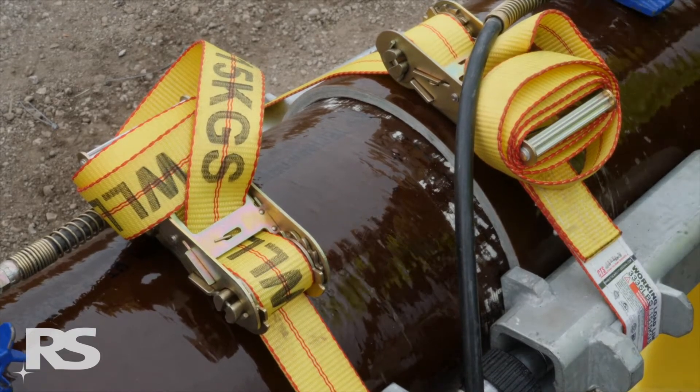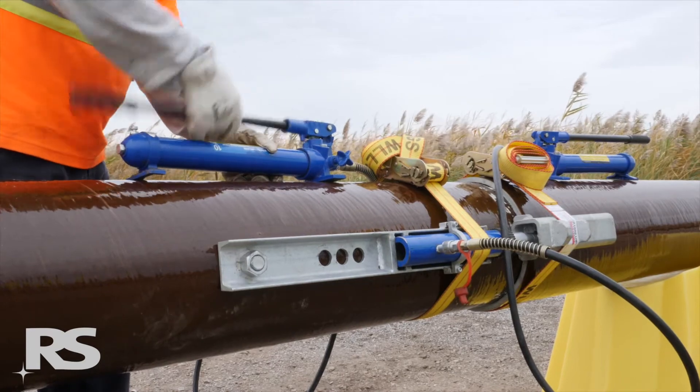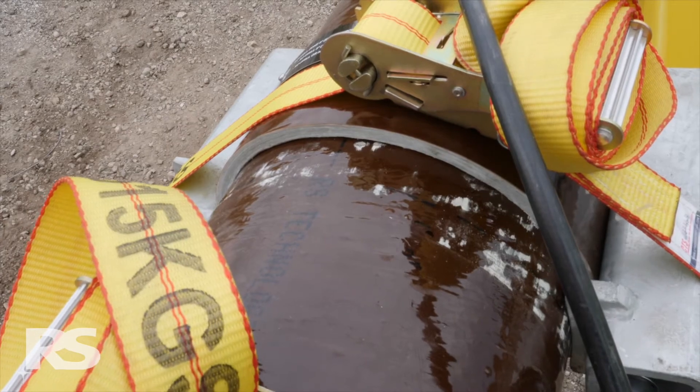Once the initial separation has taken place, one hand pump and cylinder can be used to continue the separation until the six inch or 152 millimeter stroke of the cylinder has been reached.